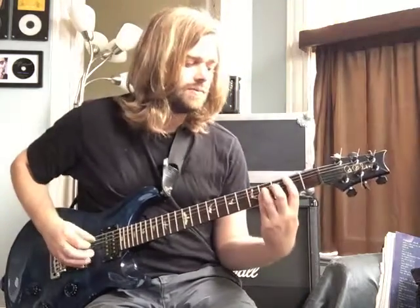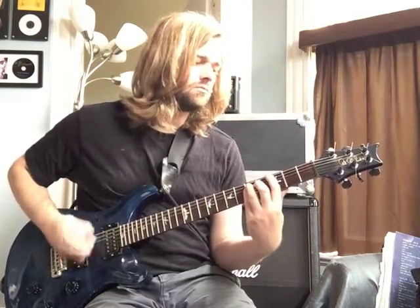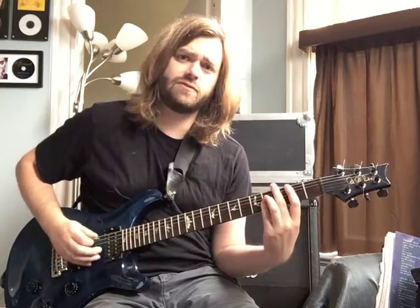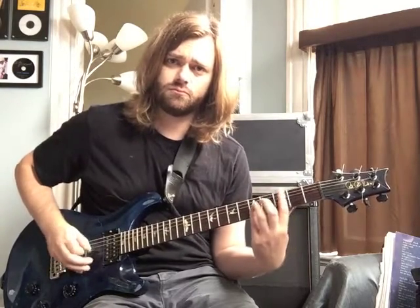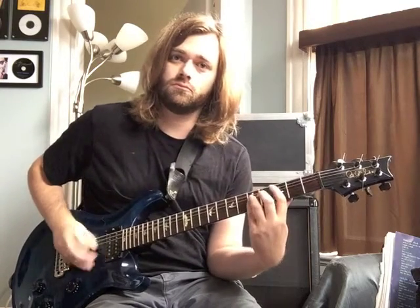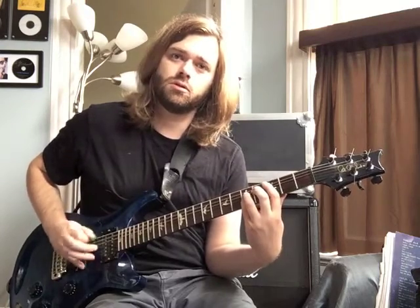Now we're into what I'm going to call the chorus part. I'll play that for you now and then break it down. The first measure — we're playing a quarter note on beat one, and then we're going to play the open A string going into a C5 power chord. Now on the last eighth note of the measure, he's just playing the low E string.